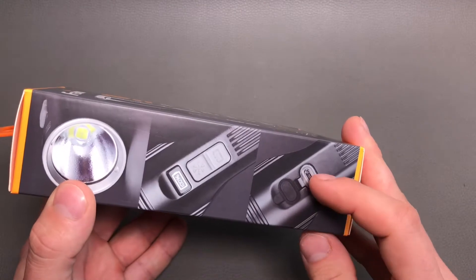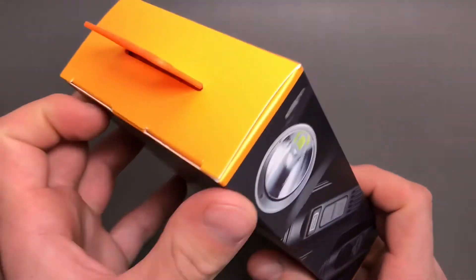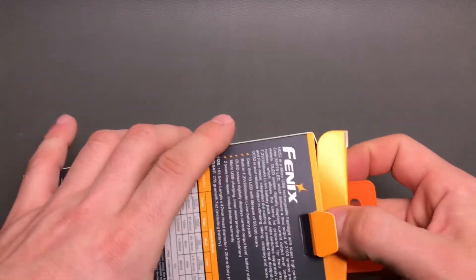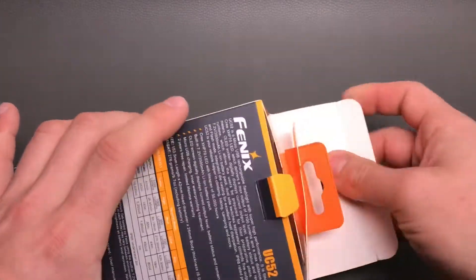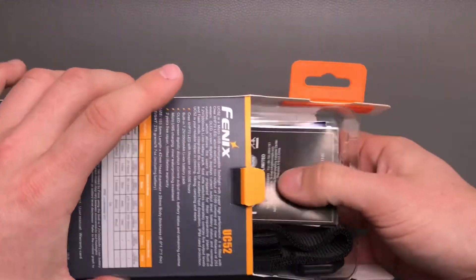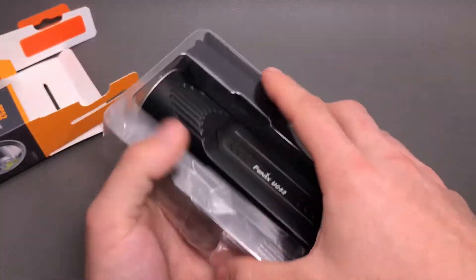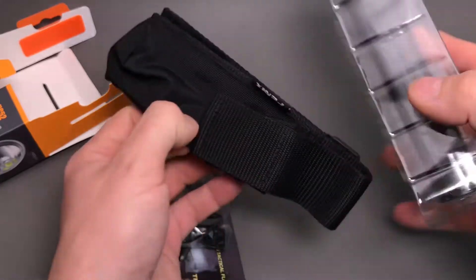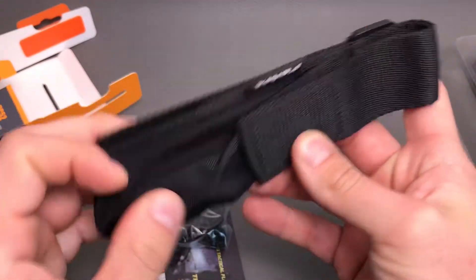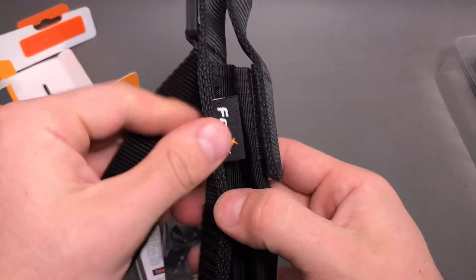On the side there are some pretty nice details of the flashlight. Let's take a look at what's inside of this little box. Here's the flashlight — we have a nice decent holster that keeps the flashlight in place with a velcro strap.